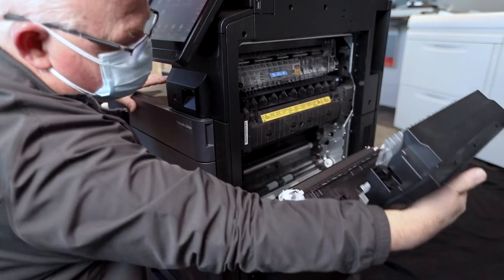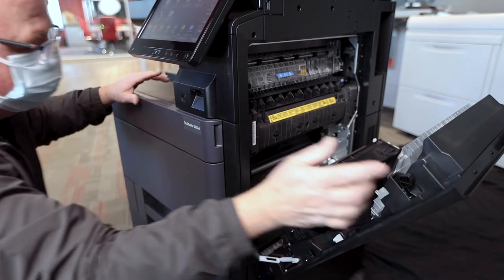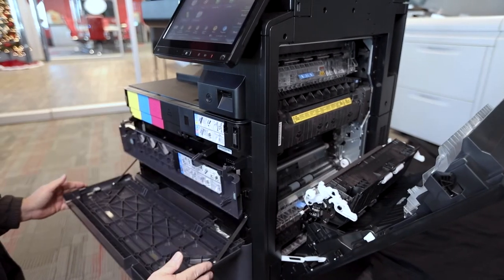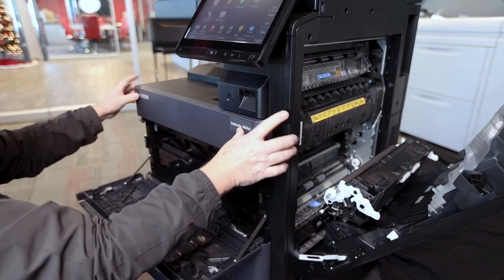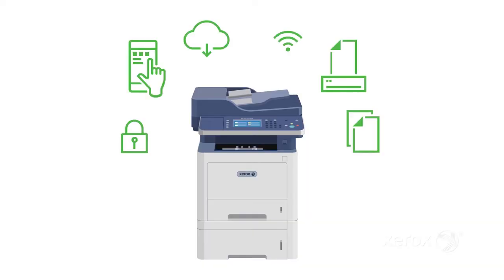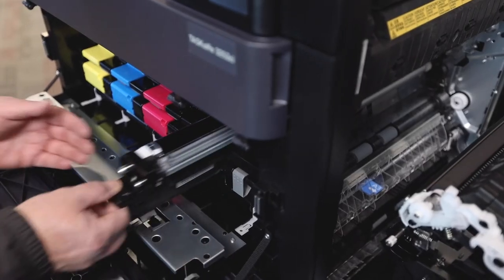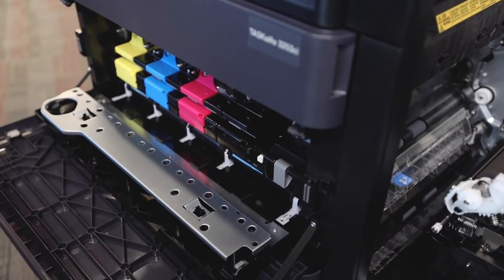So what does a copier or MFP service contract include? Well, typically, a printer or copier service contract covers all of the components directly related to the device. However, this doesn't really protect the network on which the device operates. Most copier service contracts cover the drums, the toner, repairs and maintenance, and other components like paper or staples if you use a finisher. Regardless of the dealer or manufacturer, it's essential to understand the fine print in every agreement. This can save you a lot of headache down the road.